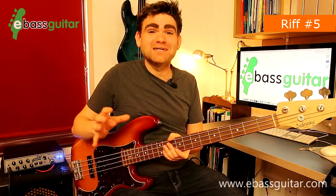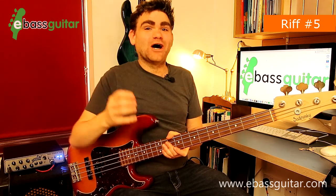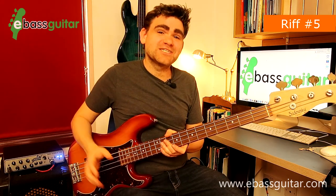Pretty cool, eh? This is an absolutely fantastic Donald Duck Dunn bass line to get under your fingers. Let's hear what this sounds like with the drum track.